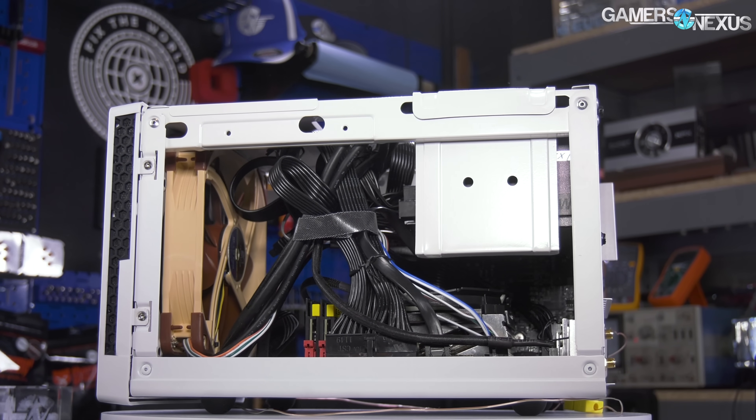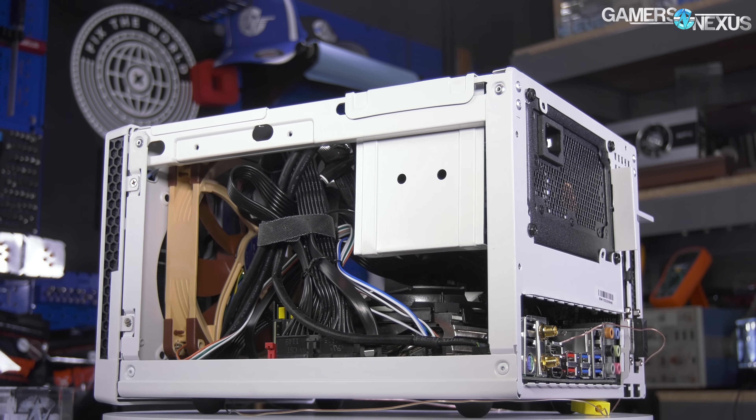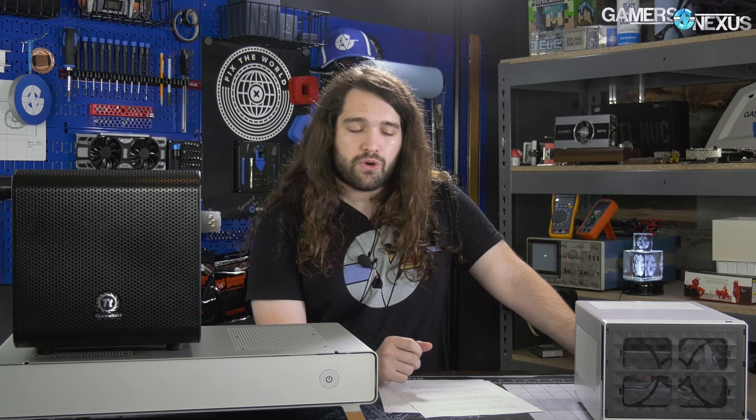The Taku is $300. The SG13 has an extra fan added since it comes with none, putting its effective price at $55. The Core V1 is a $48 case that comes with a 200mm front fan, though it does have space for more.